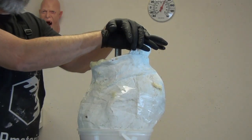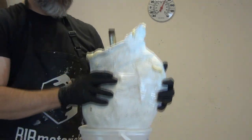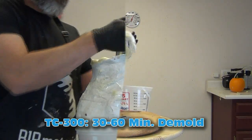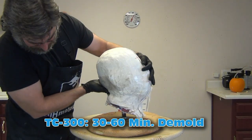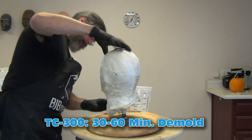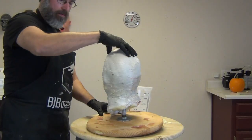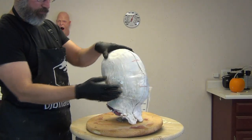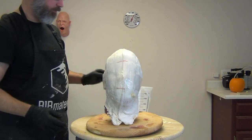You do have to hold the pipe down a little bit to keep the foam from pushing it up out of the mold. Important to note about ventilation: I'm working in a well-ventilated shop, and water-blown systems do not release any poisonous or toxic gases. You do want to work in a well-ventilated area as with any of these materials, but it's not like old-school foams. For further questions about foam chemistry, check the BJB website.